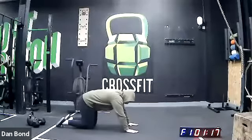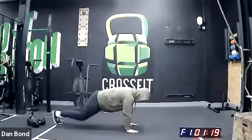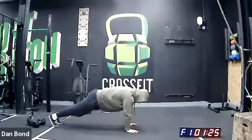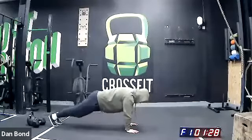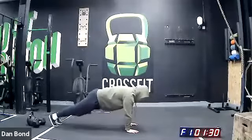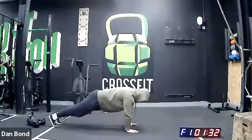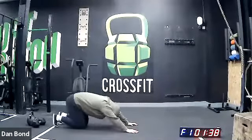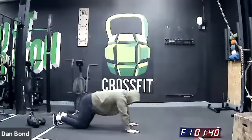Five, three, two, one — let's go. Nice guys, make sure those arms don't bend. Five seconds. Three, two, one — peaks and valleys.